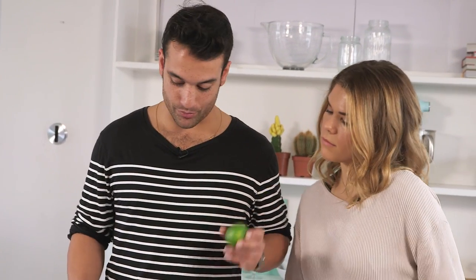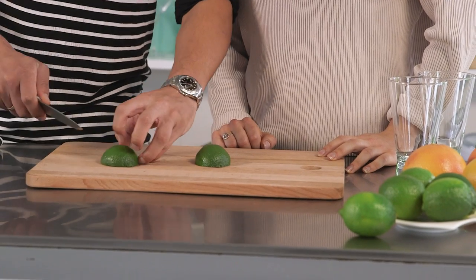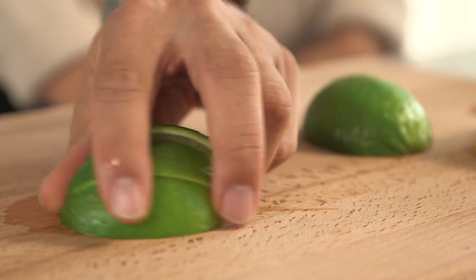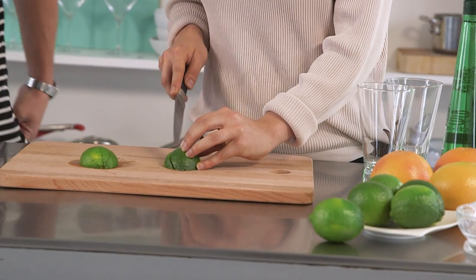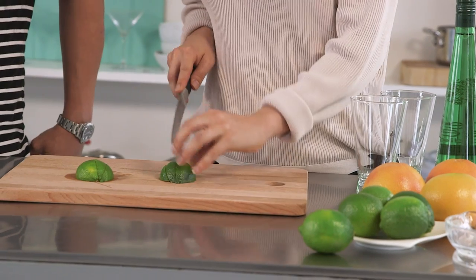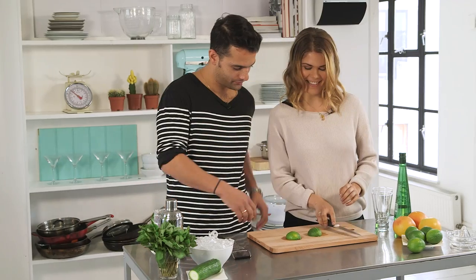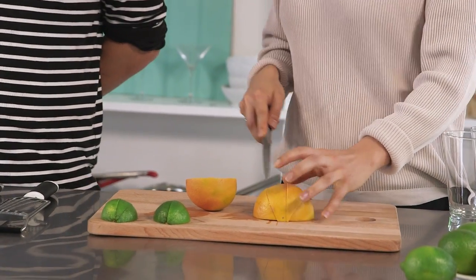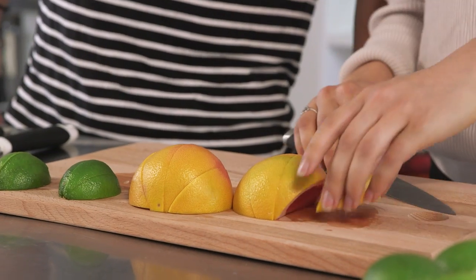Right, first things first — chopping board and sharp knife. Cut straight down the middle, nails in, and slice into eights. We'll do the exact same thing now with the grapefruit. The pieces don't have to be exactly even — that's absolutely fine. This will make us enough for two drinks.